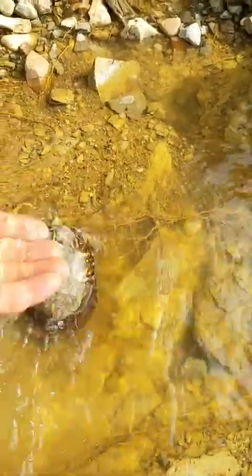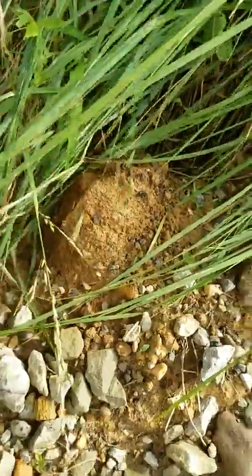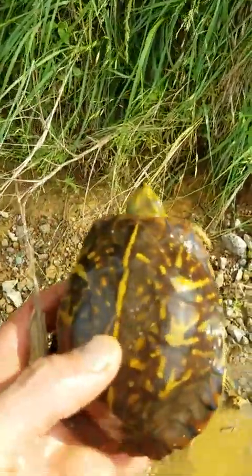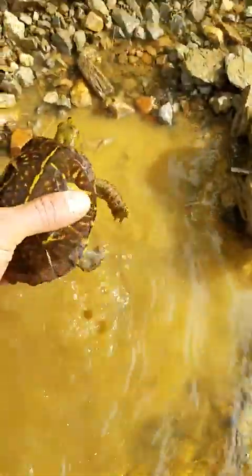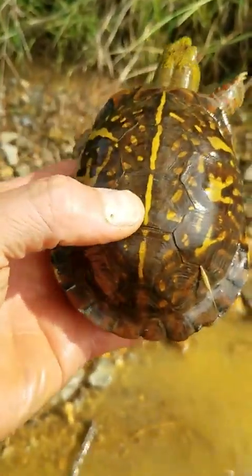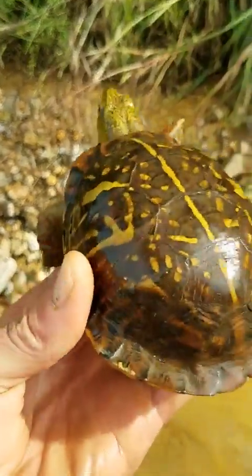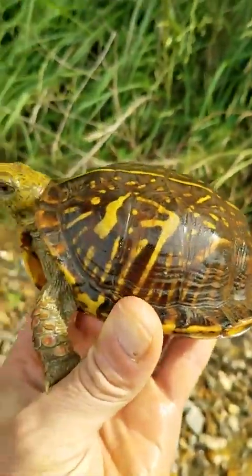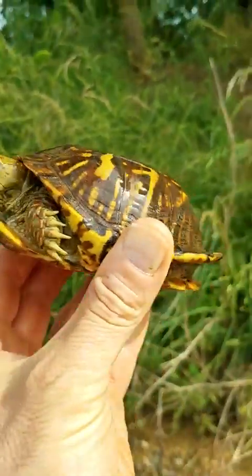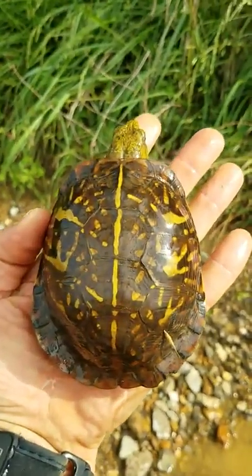Let me get some of that water on his shell so you can really see his pattern better. Oh man, he's strong! You can see the patterns on his shell a little bit better — that water is warm. You can see the geometric patterns, and you always got that line running down the middle of his carapace. All the patterns are individually different. And that's him in comparison to the size of my hand.